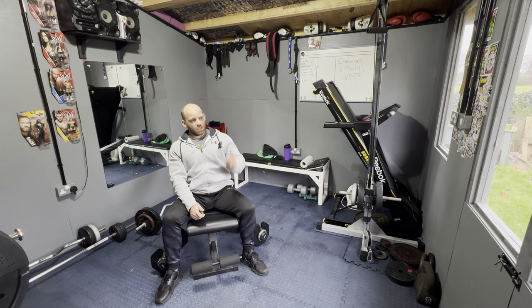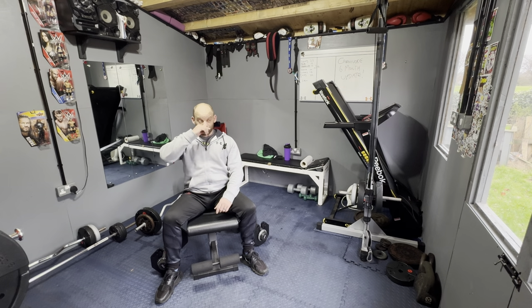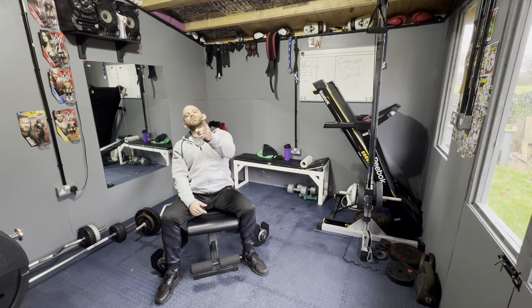Please consider subscribing. Check out the video on screen right now — it's pretty cool. Choose your goals and choose life.